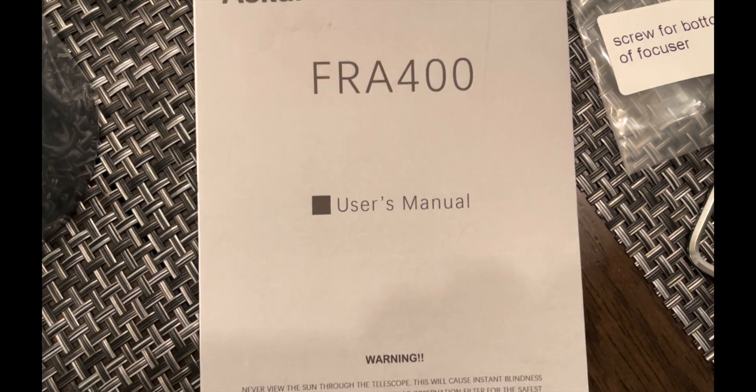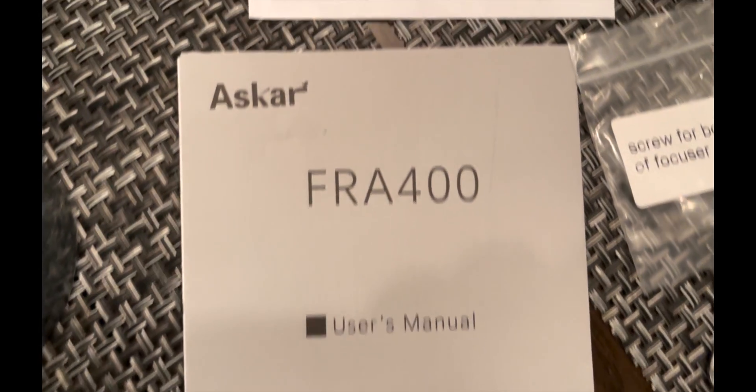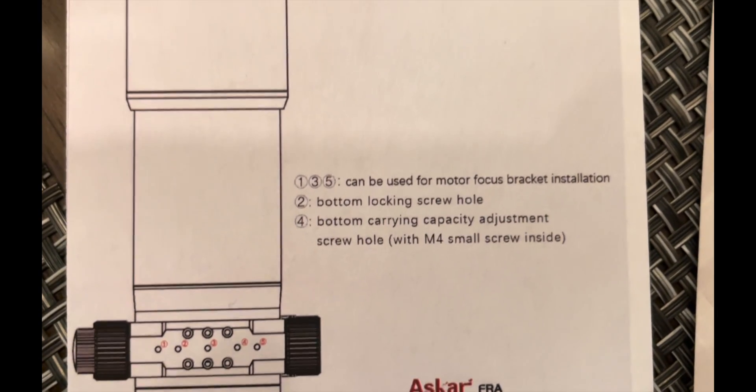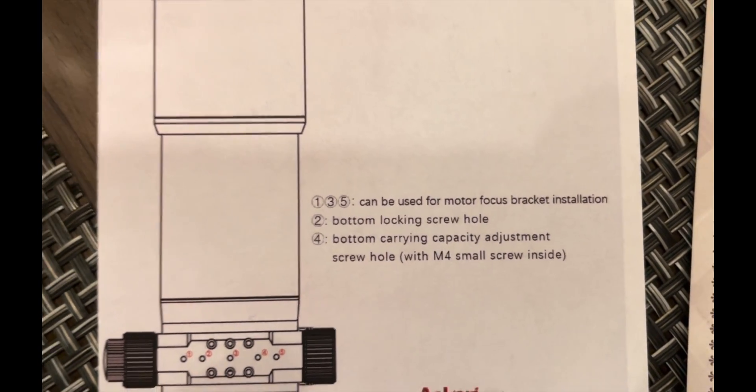There's a nice little hex wrench, and you actually get a user's manual — which, if you get that with any telescope, it's impressive. And then there's a nice little flyer showing you where you can connect your focuser bracket if you have one.